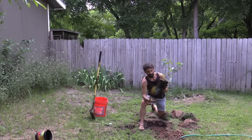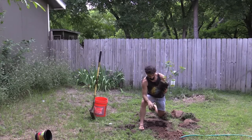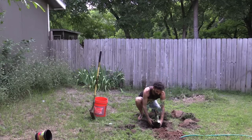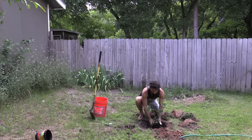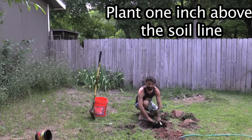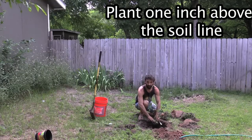My opinion on it is: don't mess with the root ball, just create a nice wide space and put your plant inside. For any fruit tree, you want it a little bit above the soil so that water is not collecting around the base of the trunk and creating rot.